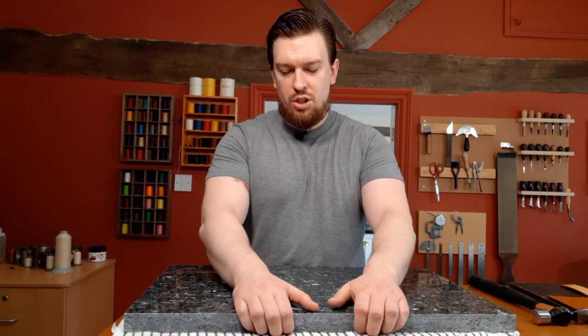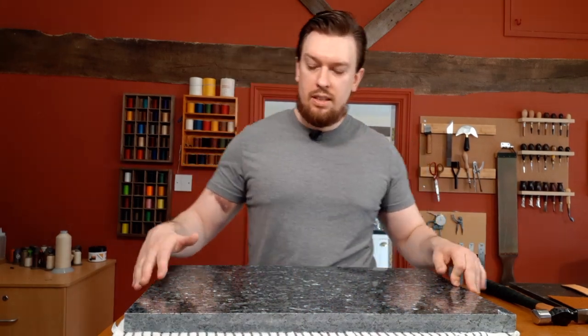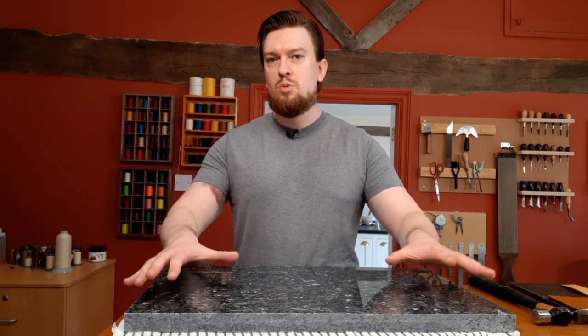You can get the sides polished too since these are worktops for kitchens — it was an extra 10 pounds per surface, which I didn't need. Here it is: an inch and a quarter thick, 15 inches by 25 inches. It's very, very heavy, so be careful picking these up and placing them down.